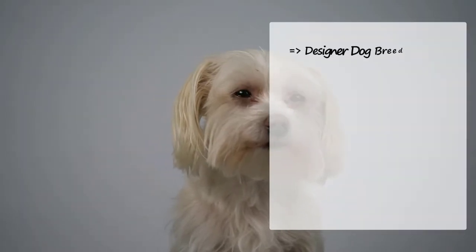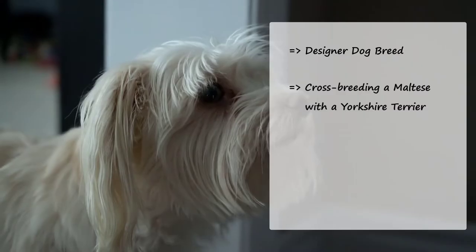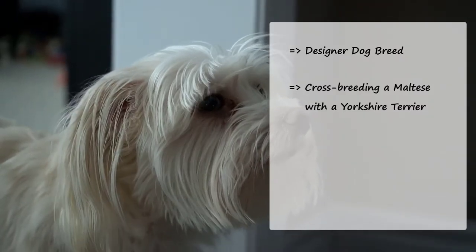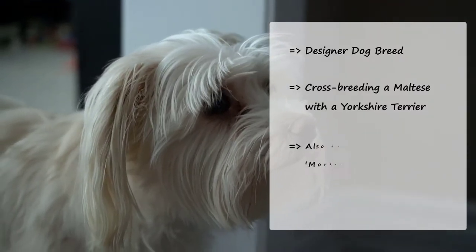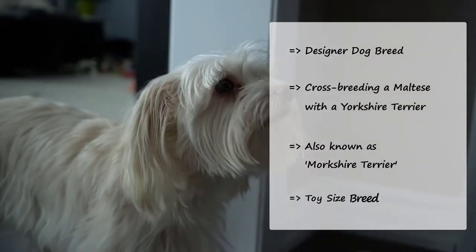A Morkie is a designer dog breed that has been created by crossbreeding a Maltese with a Yorkshire Terrier. This tiny and adorable dog is also known as the Morkshire Terrier. Like both of its parents, the Morkie is a toy-sized breed.